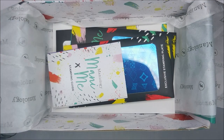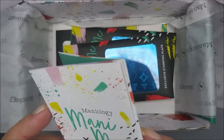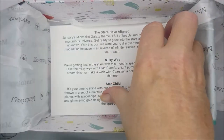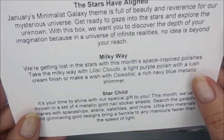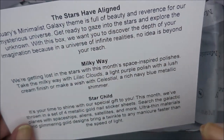Awesome, I'm going to have to play with that! And then you get an instruction booklet on stamping. Let's see what else we've got. This was the January box — I got to the bottom, here's the card. This was January's Minimalist Galaxy theme box.